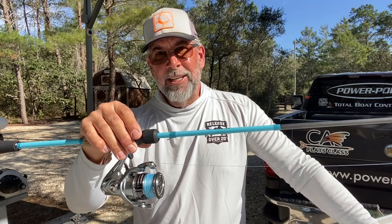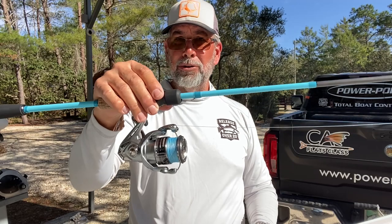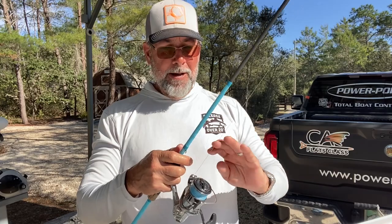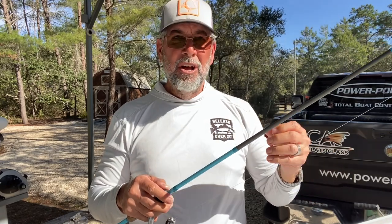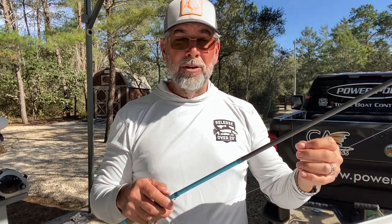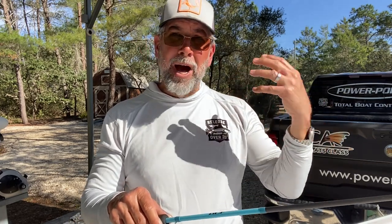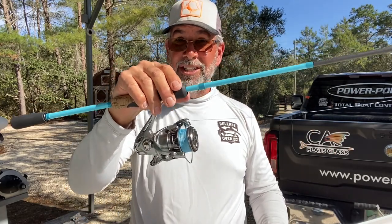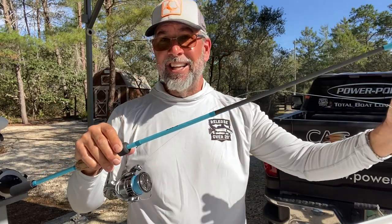I say that because of the reliability, the durability, and the smoothness of this reel. It has Core Protect — different from X-Protect, not quite what you see in the flagship Shimano reels — but still amazingly durable. It also has all the Cold Forge Hagane gear technology, which means the tolerances will be a lot better. It also possesses Silent Drive, so you're not going to deal with pot metal parts and plastic. These are Cold Forge gears, and this reel is designed to last four years. It has the cross carbon drag in it.